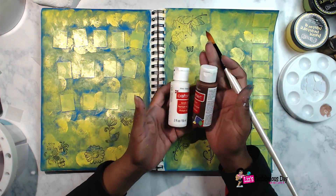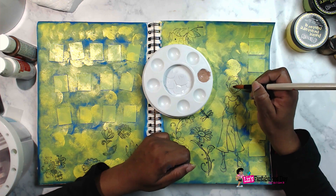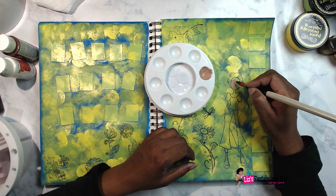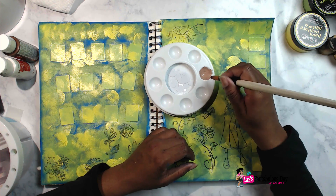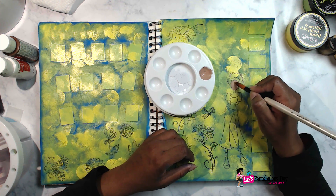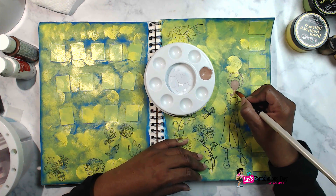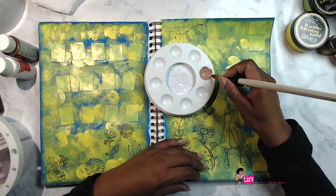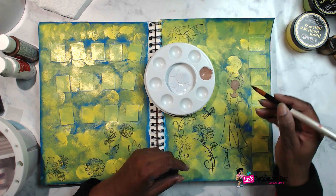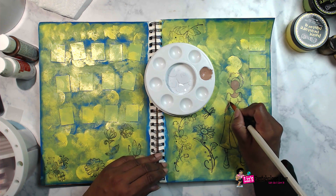Originally I was going to leave it with just the stamps, but I was like, you know what, I'm going to be an artist today and I'm going to try to paint this in. This is the first time I have done this technique in my art journal — usually I definitely couldn't freehand this, so the stamps helped me to be able to be an artist. So now I just have to color within the lines. The first thing I wanted to do is make this an African American woman. I don't want to say not a Black woman because I'm not Black — I'm Brown, so I'm making her a Brown woman as well.